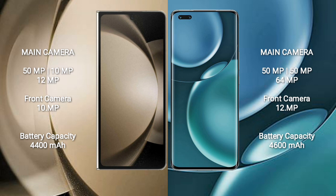Samsung Galaxy Z Fold 5 has a 4,400mAh battery with 25W fast charging support. Honor Magic 4 Pro has a 4,600mAh battery with 100W fast charging support.